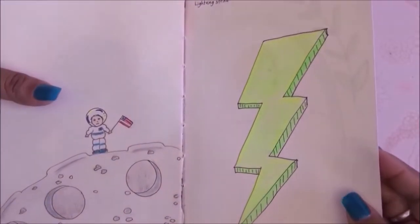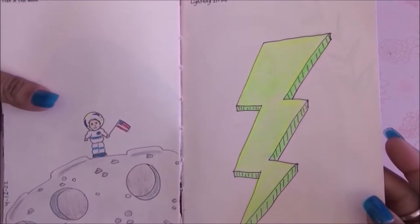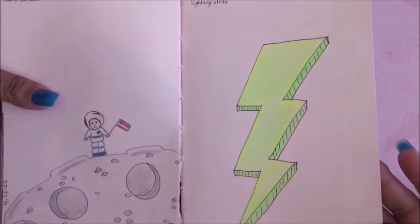For this other page it said lightning strike, so I drew lightning in 3D. I just chose a green color because I liked it.